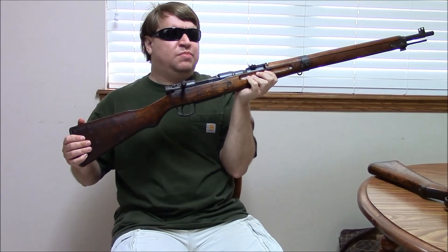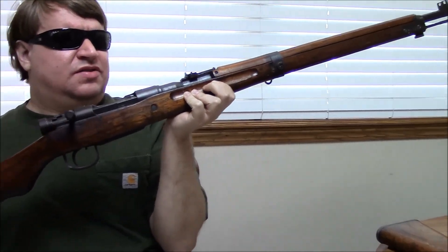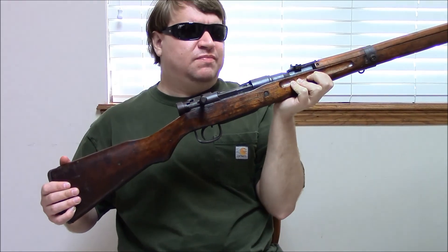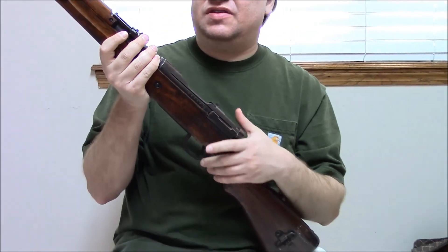Next we have a mid-war production Type 99 — this is not a last ditch, not yet. This rifle was produced by the Nagoya Arsenal in 1943, part of early Series 7 or late Series 6. As I said, through 1942 the Type 99 maintained its standards and was kept the same. By 1943, Japan was fighting a protracted war with the USA and started making manufacturing shortcuts in most all of its firearms. The Type 99 was no exception. At first they were just deleting things that were really unnecessary.